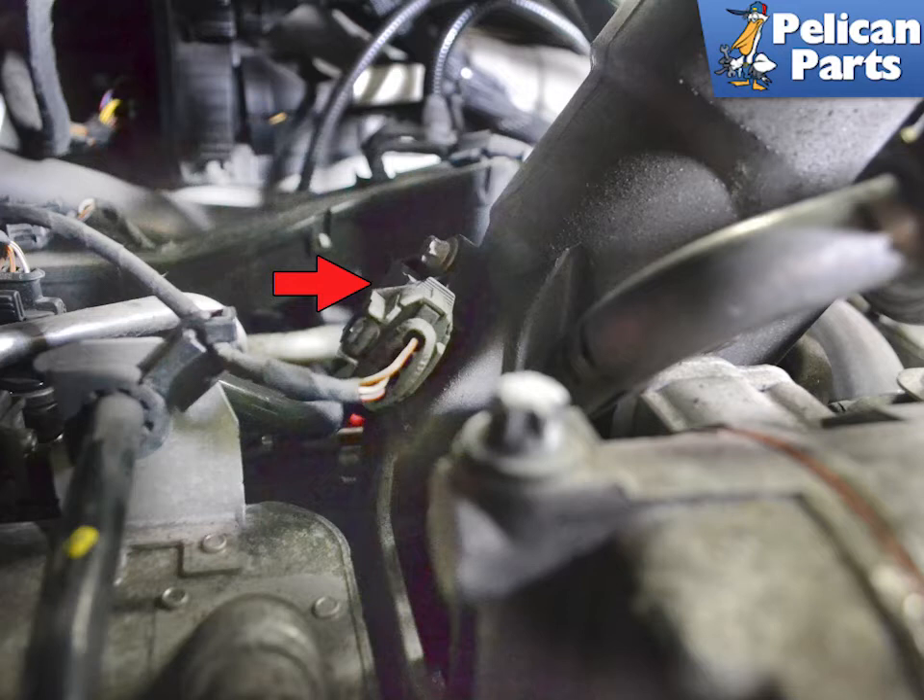With everything removed you can see the sensor on the rear of the oil filter housing, indicated by the red arrow.